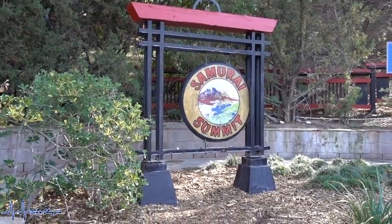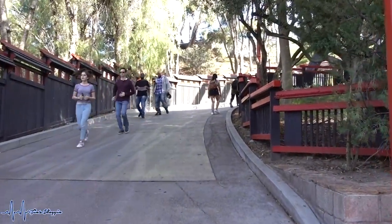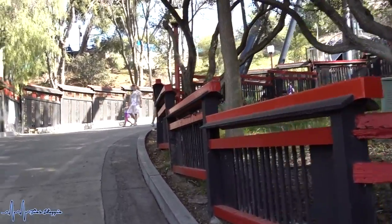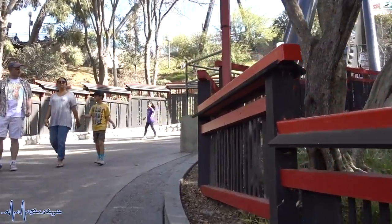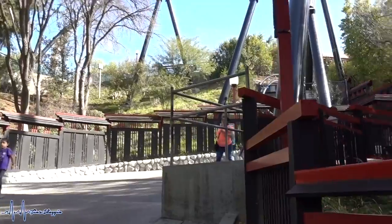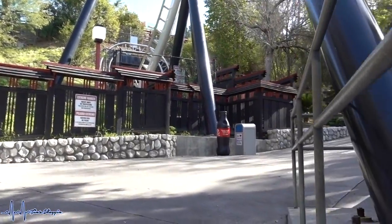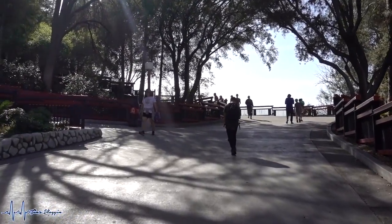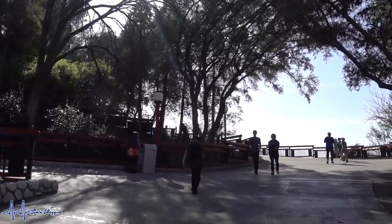We're going on Hall of Justice, which is more like a VR 3D ride where you can shoot targets. This area is called Samurai Summit — it's a really steep and curvy hill you have to climb to get to Superman and Tatsu. It's a really great workout! It's beautiful out here today.